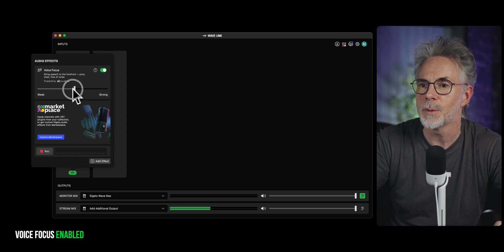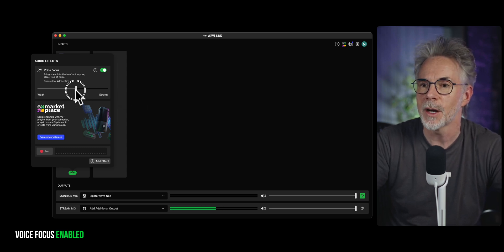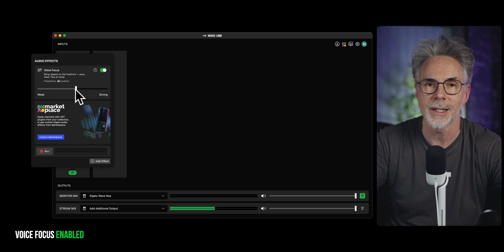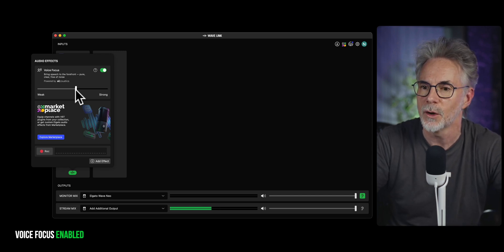Basically, set it around 50%. You don't want to go full strength or too weak — keep it around the middle point. You don't want artifacting creeping into your voice and making it sound terrible. So I keep mine around 50%, but please experiment with your settings to see what sounds better for your voice.